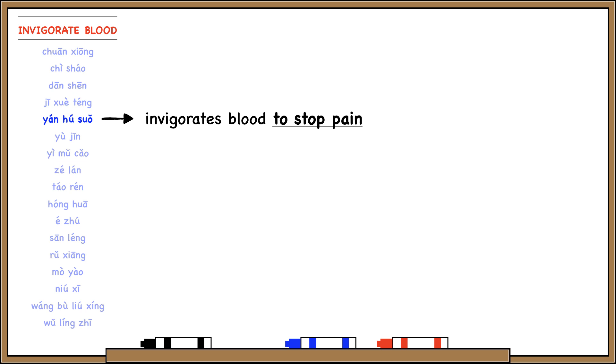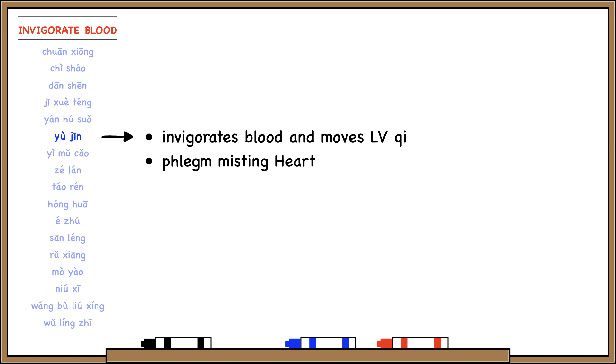Yan Hu Suo is special because it invigorates blood to stop pain — this is the closest thing we have to an herbal painkiller. You can also grind it into a powder and swallow it as a single herb with alcohol. Yu Jin invigorates blood and regulates liver qi. It also transforms insubstantial phlegm to treat Shen problems due to phlegm misting the heart orifices.